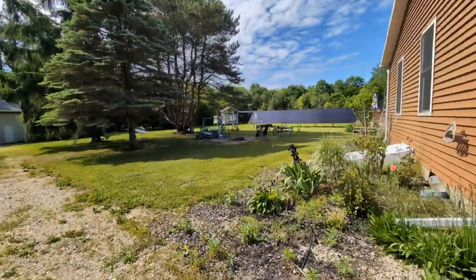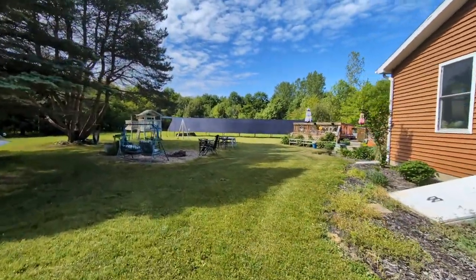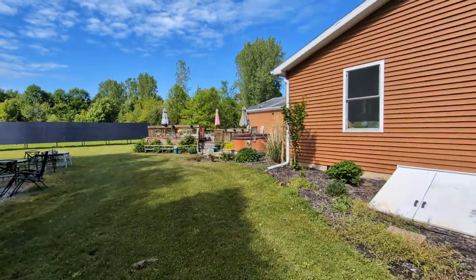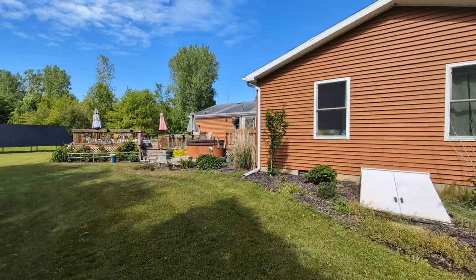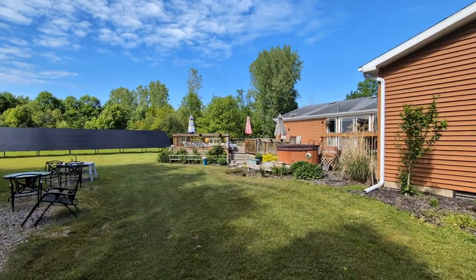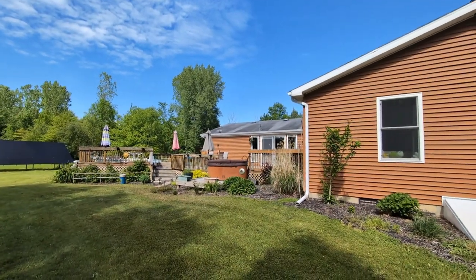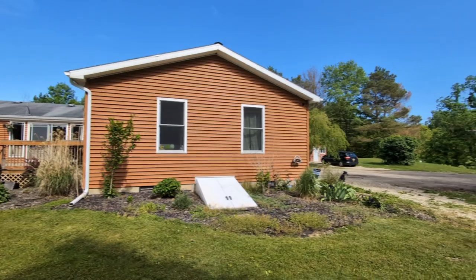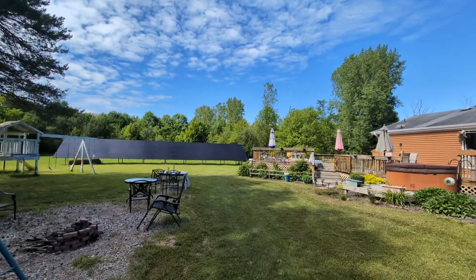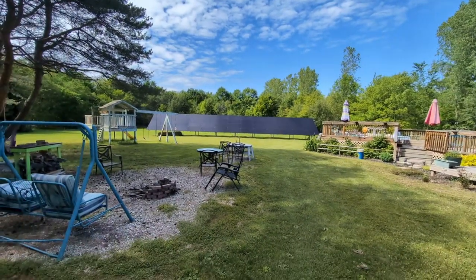We went with a ground mount system because it's far better for us given the number of solar panels we needed to offset our whole electric bill. Out here we have a pool and a hot tub running. Our electricity costs about 15 cents per kilowatt hour, and even with that cost we were running electric bills in the range of roughly $350 on average per month - that was the main reason we put in solar.